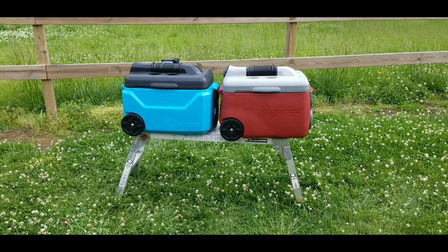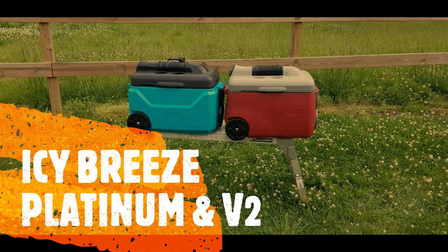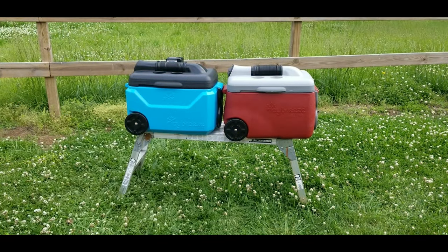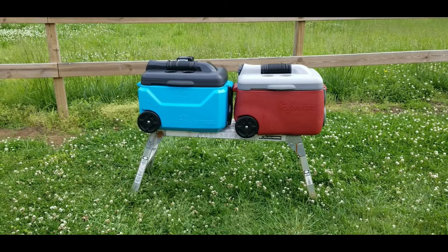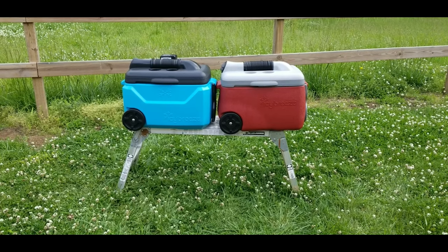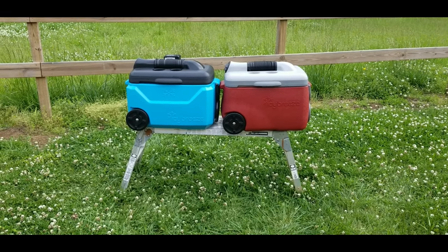Hey YouTubers, got another video review for you today. This one's from a company by the name of Icy Breeze. If you're not familiar with Icy Breeze, you definitely want to check this video out because these guys offer something that nobody else is offering right now — a cooler to store your drinks in plus a portable air conditioner all built into one unit.